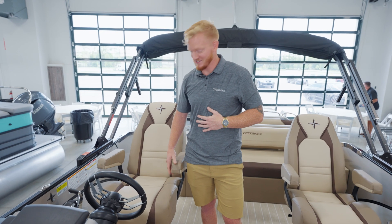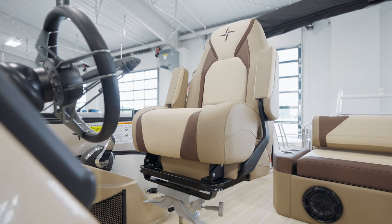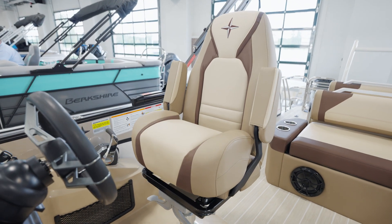These are our new steel-backed helm chairs with infinite recline. Along with it, we have our optional bolster for enhanced visibility on the water.